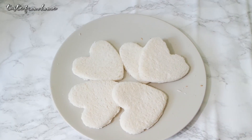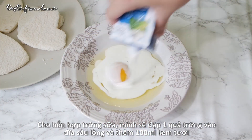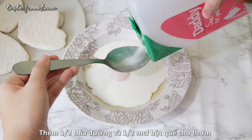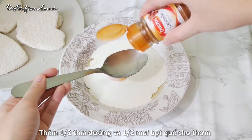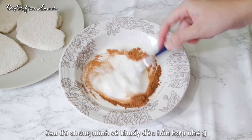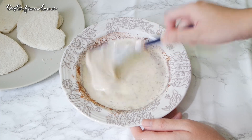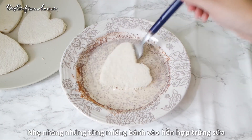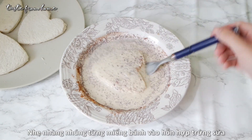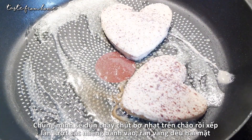Next, in a deep plate, crack in one large egg and add 100 ml of whipping cream. Add in half a tablespoon sugar and half a teaspoon ground cinnamon, then whisk everything together until well combined. Now gently dip the bread in the mixture for about one second, then heat a pan over medium-high heat, melt some butter, and pan fry the French toast until beautifully golden on both sides.